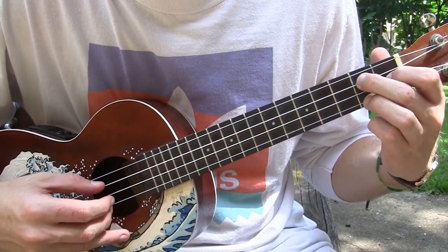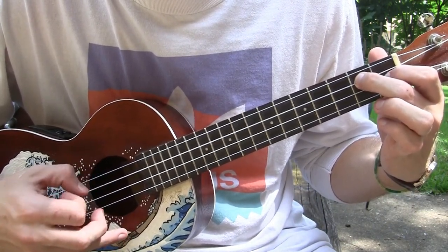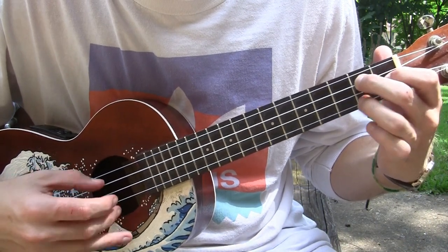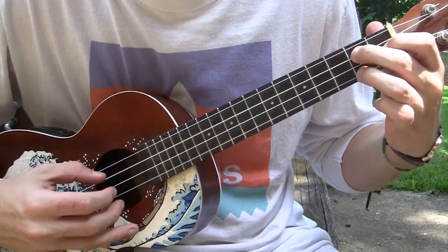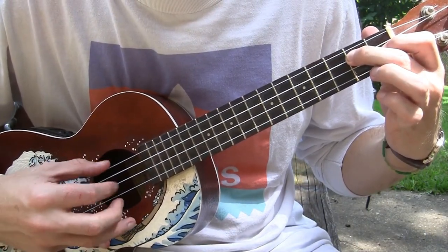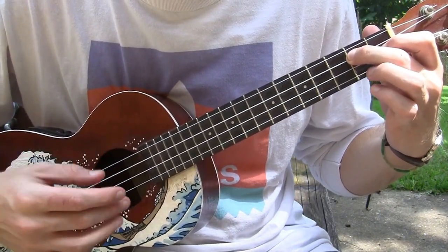Then the next time you play that pattern, you just lift off your ring finger. So the last pattern is this — whenever I lift off, I just play the index thumb once.